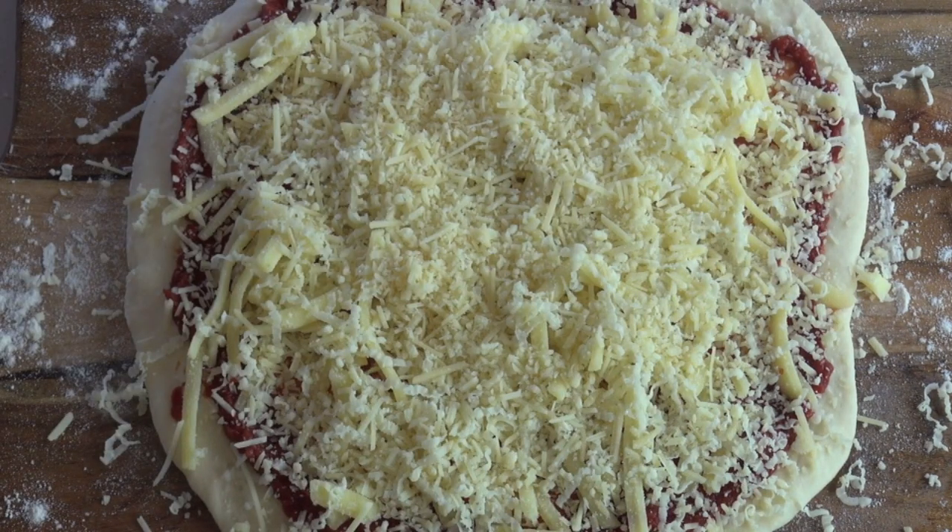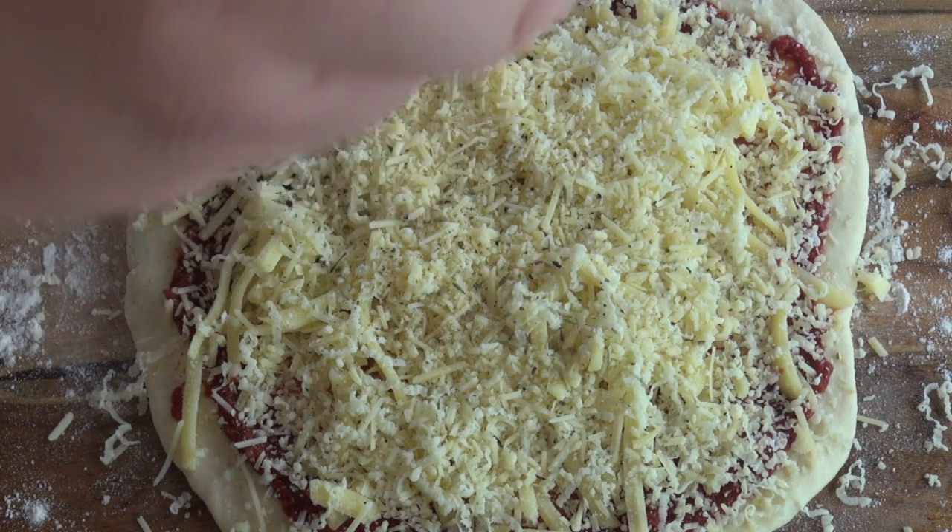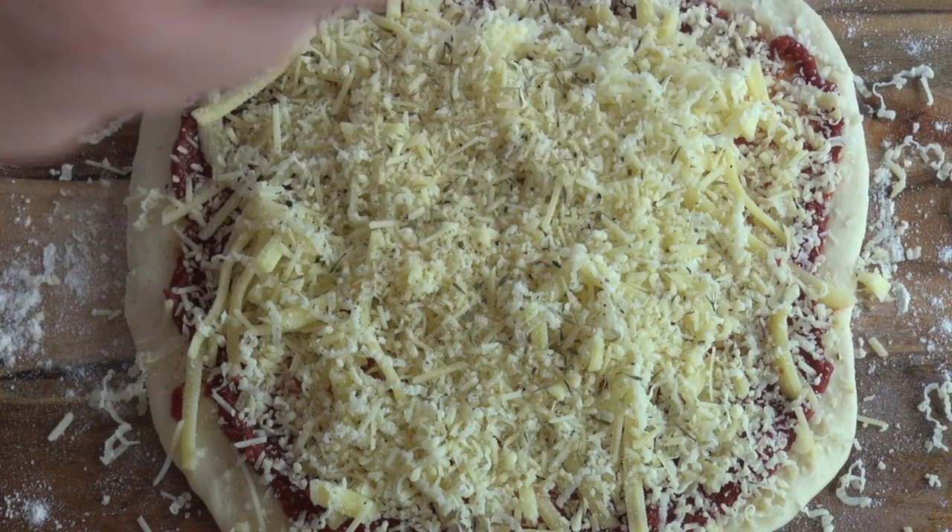Now I'm going to be putting on some pepper as well. I'm not going to be putting on any salt because the cheese itself is already quite salty. And just a dried herb — I've got some dried thyme leaves that I'm just going to sprinkle over the top.